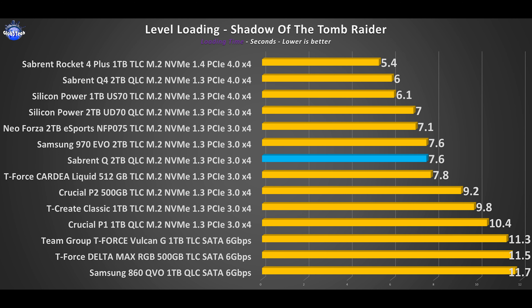Let's get the easy part out of the way with the synthetic tests. In the first benchmark we see great results considering this is a QLC-based drive. CrystalDiskMark just reconfirms the advertised maximum possible speeds that the Sabrent Rocket Q is rated for.